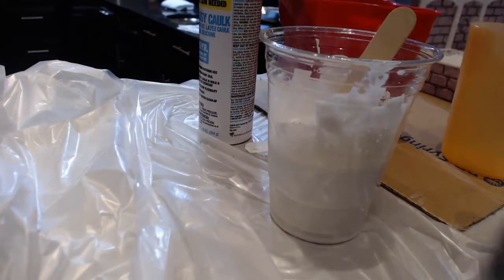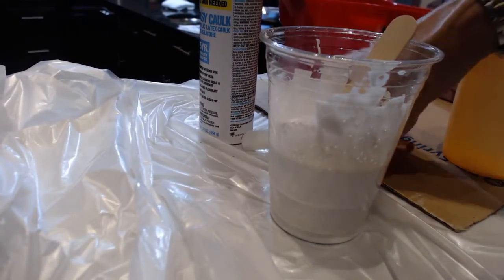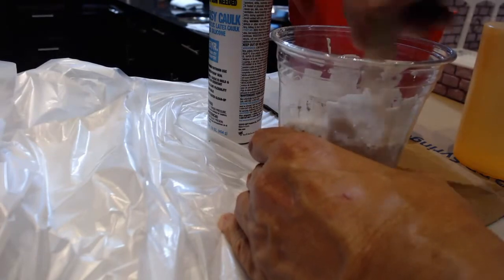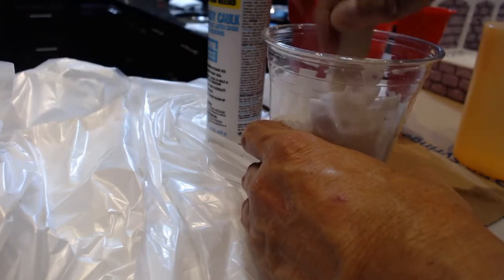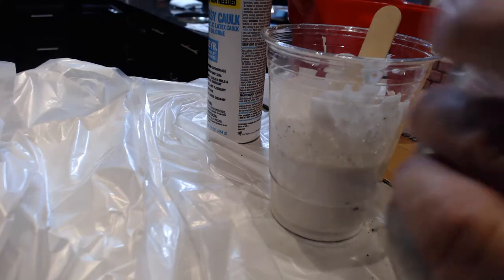Now we've got the Douglas and Sturgis iron oxide. You barely need any of this — use a little spatula, maybe a teaspoon, and start with as little as possible. Right now it looks like a cookies and cream milkshake in consistency and color.